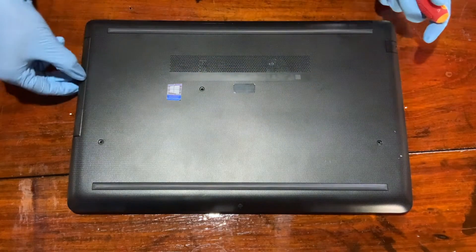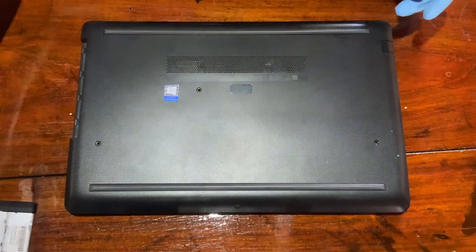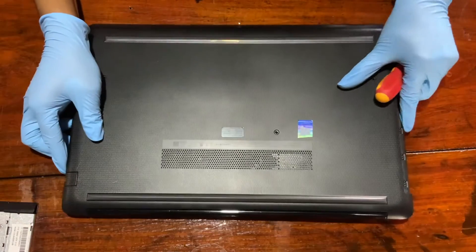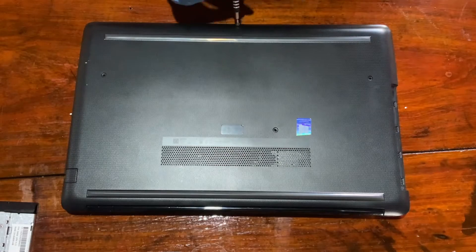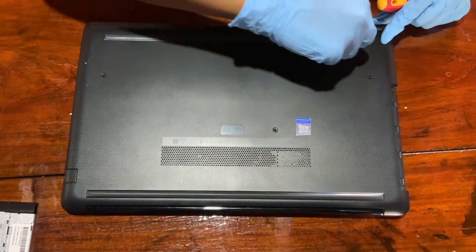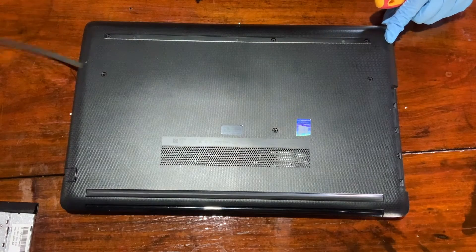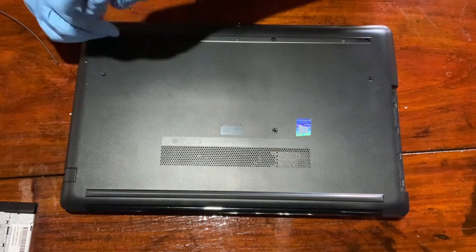As you can see, we have to remove the screws. You can also remove the CD drive area screws. There are a few more screws to remove — one in the front. There are also a few hidden screws, so you have to remove those rubber feet, and you can see there are three screws underneath. Let's remove those screws.